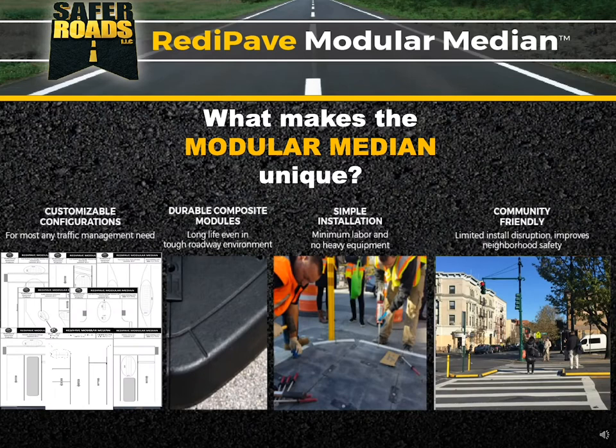What makes it unique? There are four items. One is that it's customizable — you can do customized configurations for most any traffic management need. It's also made of durable composite modules designed for a long life, even under some of the toughest roadway environments. It's simple to install, with minimum labor and no heavy equipment needed. And lastly, it's community-friendly — both in its install, where it interrupts traffic very minimally, and it improves neighborhood safety once installed.